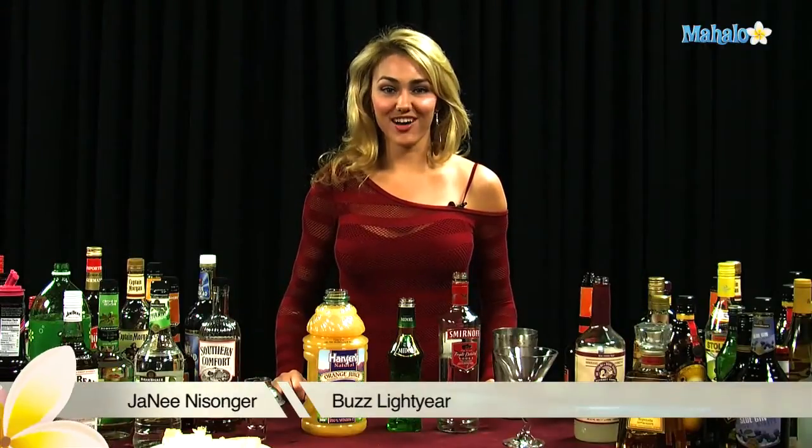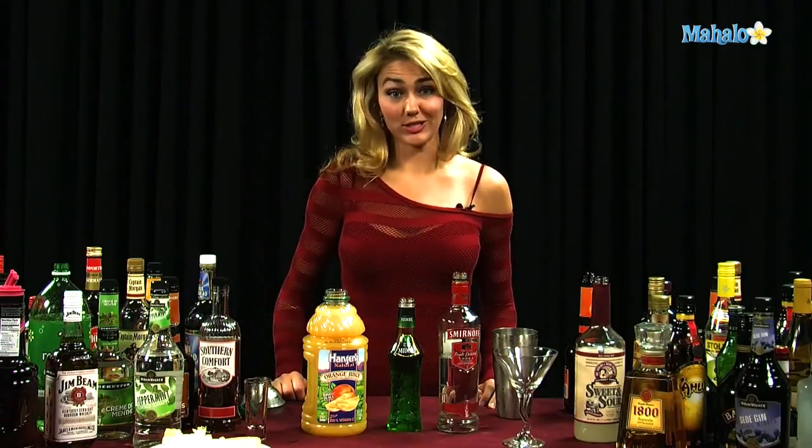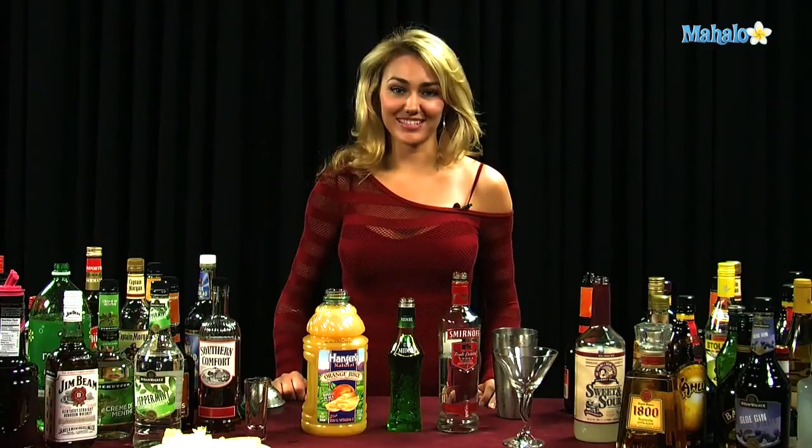Hi, I'm Janae from Mahalo.com, and I'm going to teach you how to make a Buzz Lightyear. This drink obviously became famous after Toy Story, and you can do it either as a shooter or as a martini.